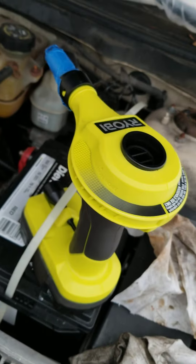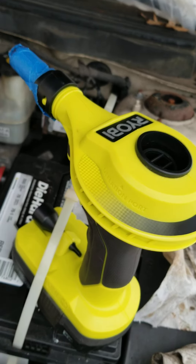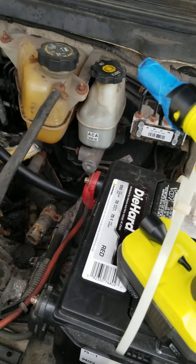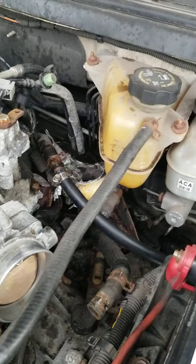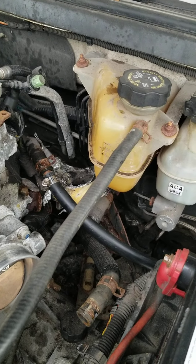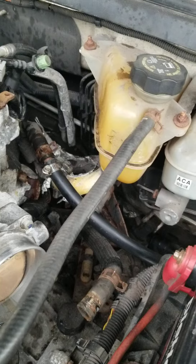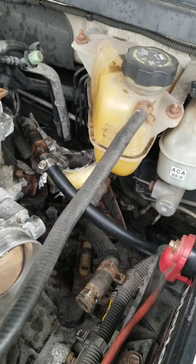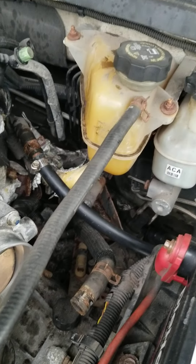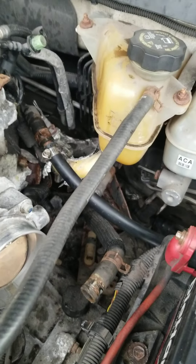I'm using this thing — it's a blower to usually inflate air mattresses. I was just about to use a small air compressor turned all the way down to like 10 or 20 PSI, because generally car cooling systems are only rated for about 10 to 15 PSI somewhere around there. You don't want to blow anything.